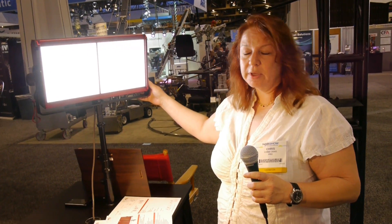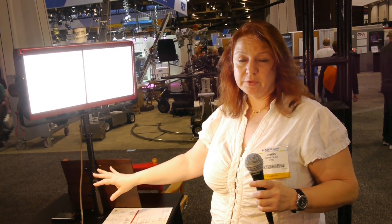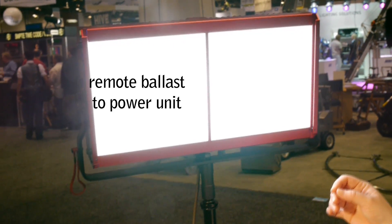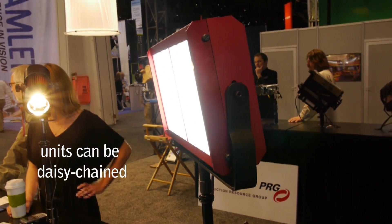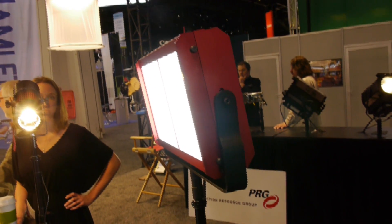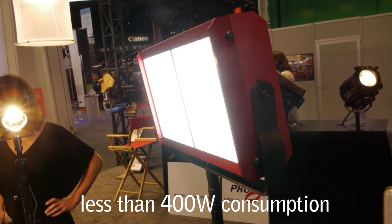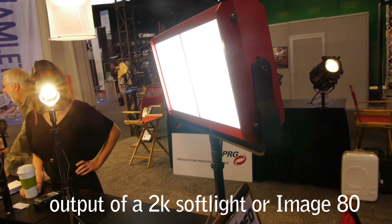The body is extruded aluminum, very rugged, very location worthy. It comes with a 10-foot head to ballast cable, and then we have a power supply. That enables you to daisy chain fixtures if you have multiples on location. It only pulls less than 400 watts, and it gives you the output that is at least equivalent to a 2K zip or an Image 80 style fixture.